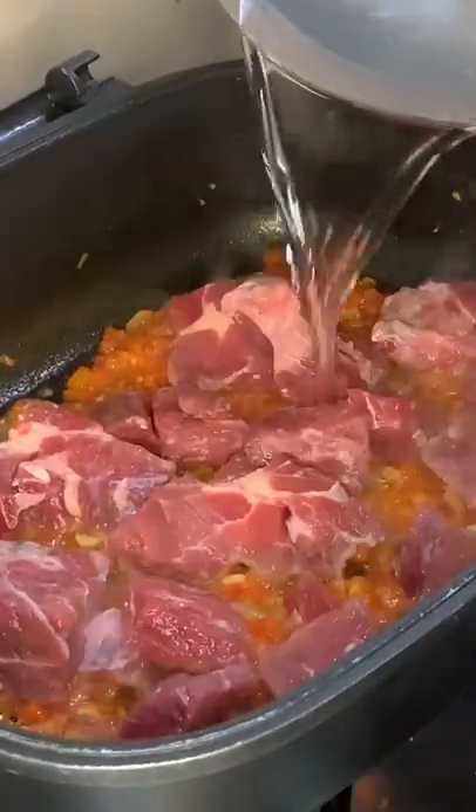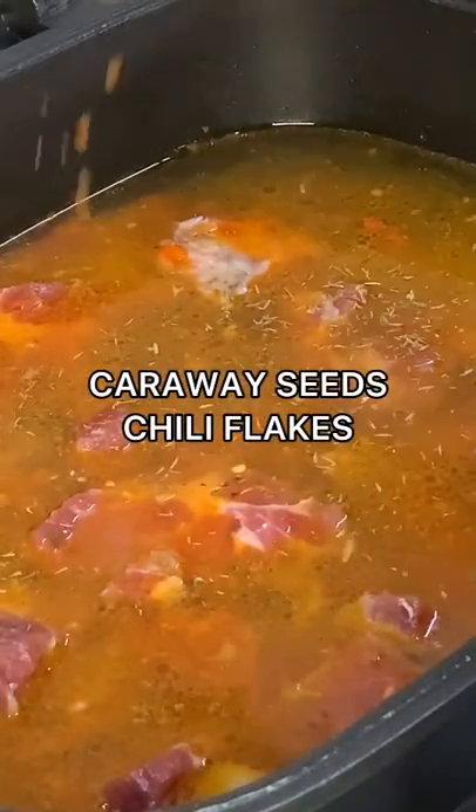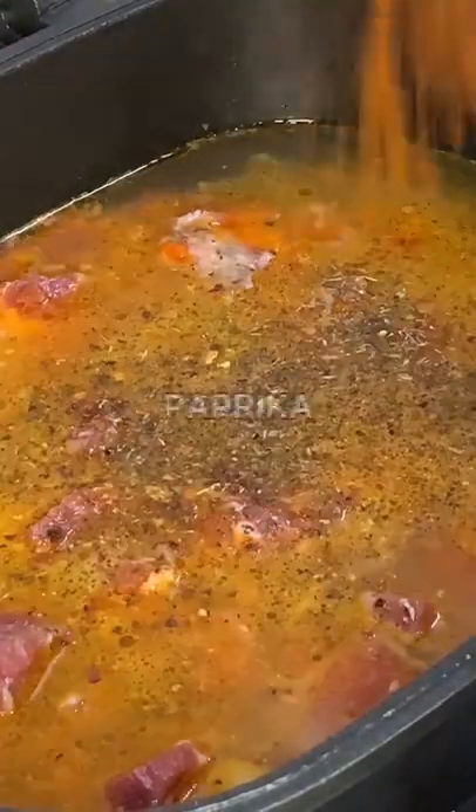Next, add the beef. Add some water and season with caraway seeds, chili flakes, salt, pepper, and paprika.